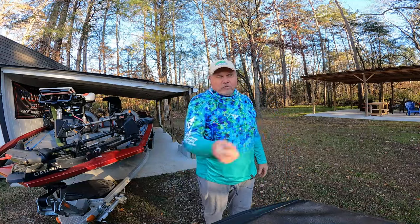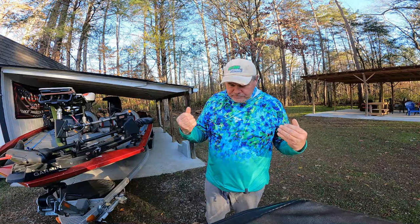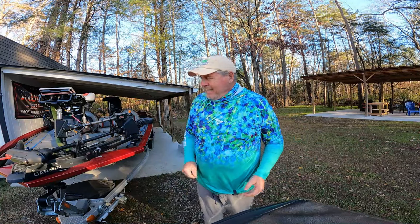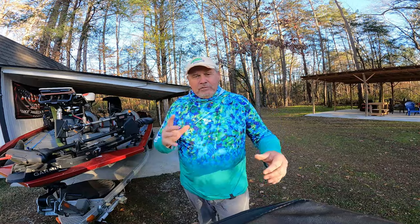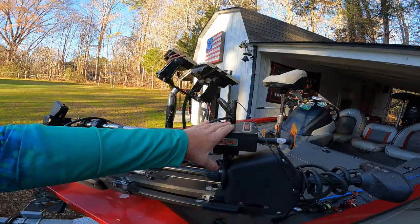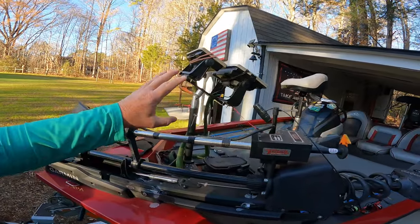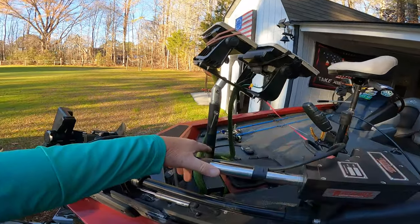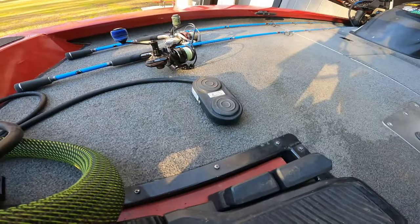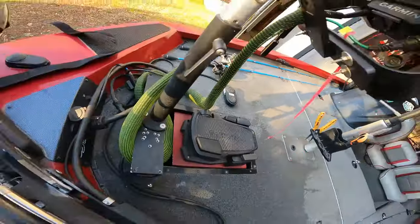I got tired of moving that pole back and forth, so I eventually did some research and found out there are some motorized poles out there. I ended up getting what they call a Right Height. I've had it for about three years now. I control it with a wired foot pedal right here to move it back and forth.